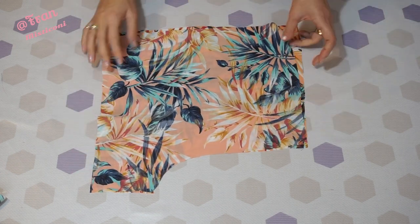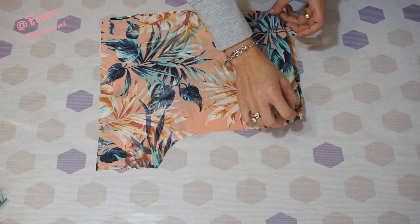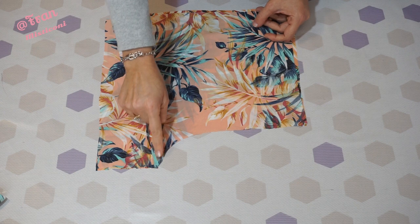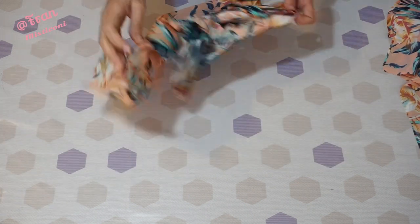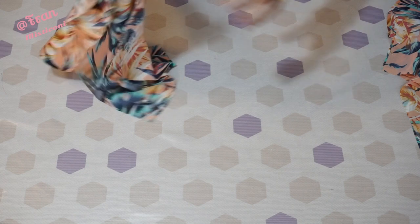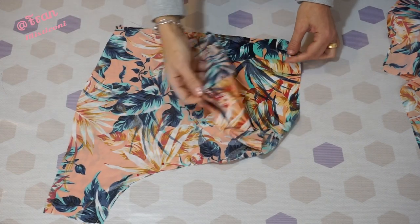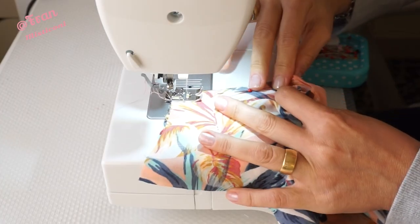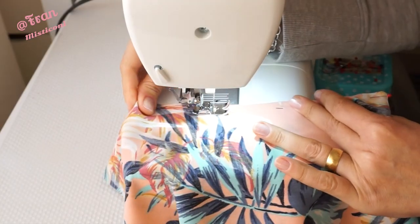Take the two front pieces, place right side to right side - print facing print - align them well and let's sew this. Take it to the machine and sew on the straight stitch, then finish the edges either with zig-zag or overlock if you have one. The same thing I did on the back piece - pinned everything and took it to the machine to sew.